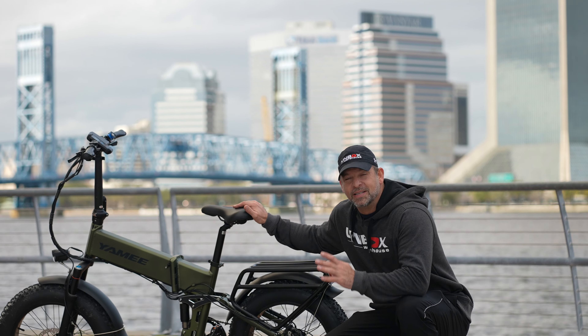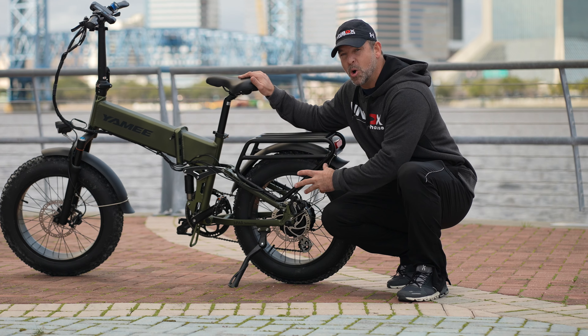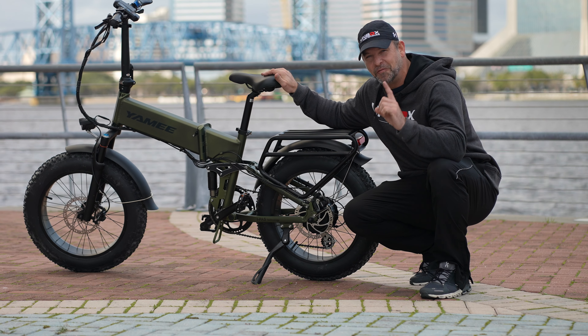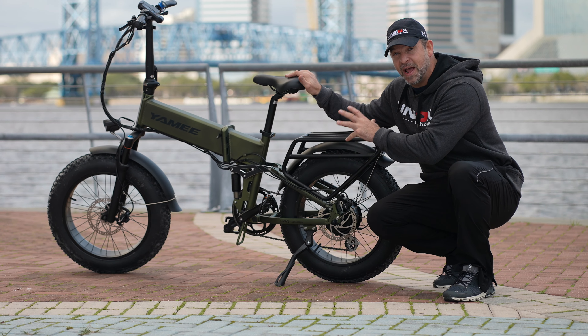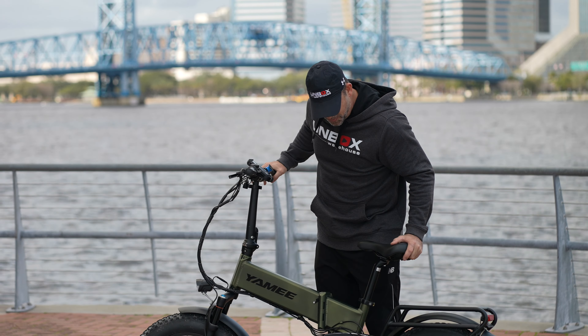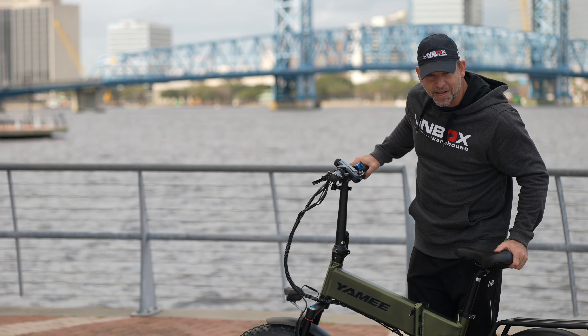This is Yammy's Fat Bear 750S. This is a 750 watt integrated hub motor electric bike with fat tires and it can fold. Today we're going to check out everything I love about the Yammy Fat Bear, take it out to the beach and some trails, put it through the paces, and see how much value you can get for $1,800 with Yammy.